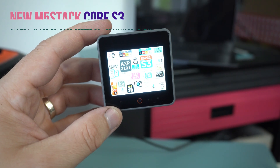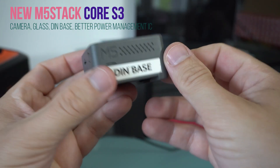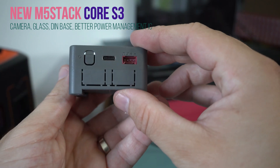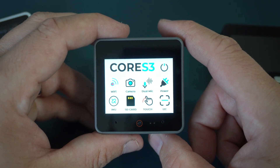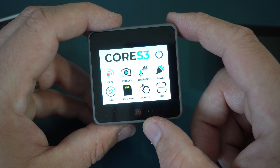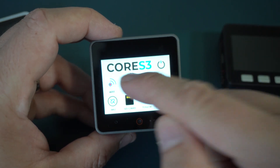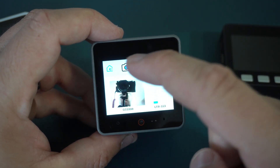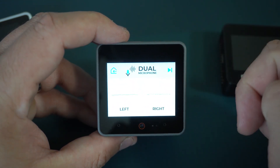The newest M5 Stack Core S3. This device was released just a few days ago. It is now powered by the new ESP32 S3. It still has 16 MB flash and 8 MB of PSRAM. But now for the first time we have a camera. Also, we have two microphones.